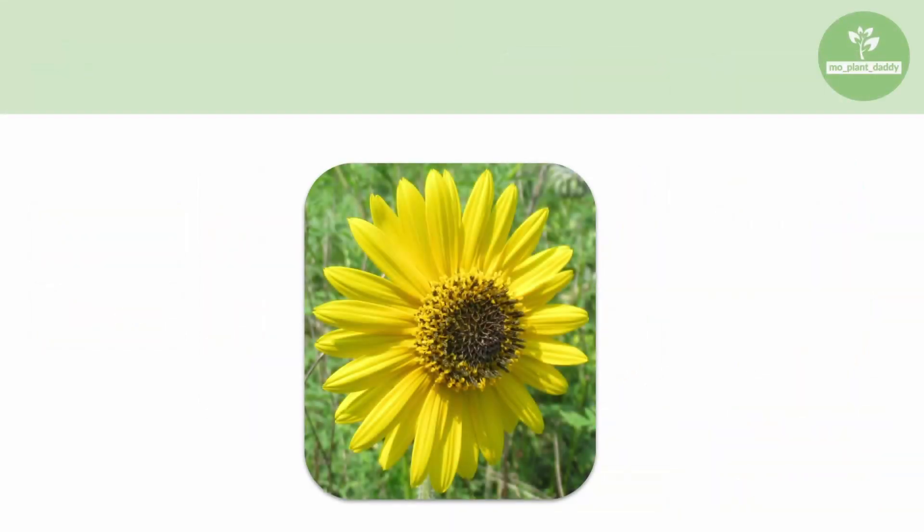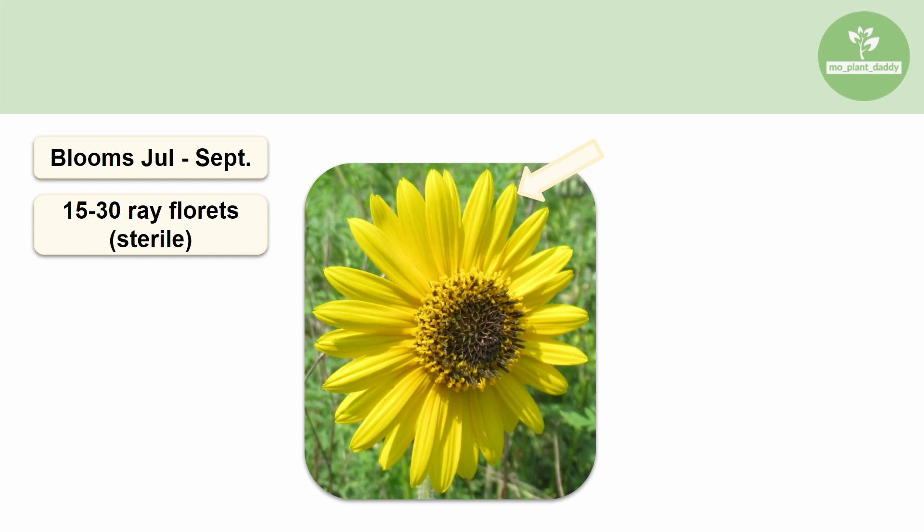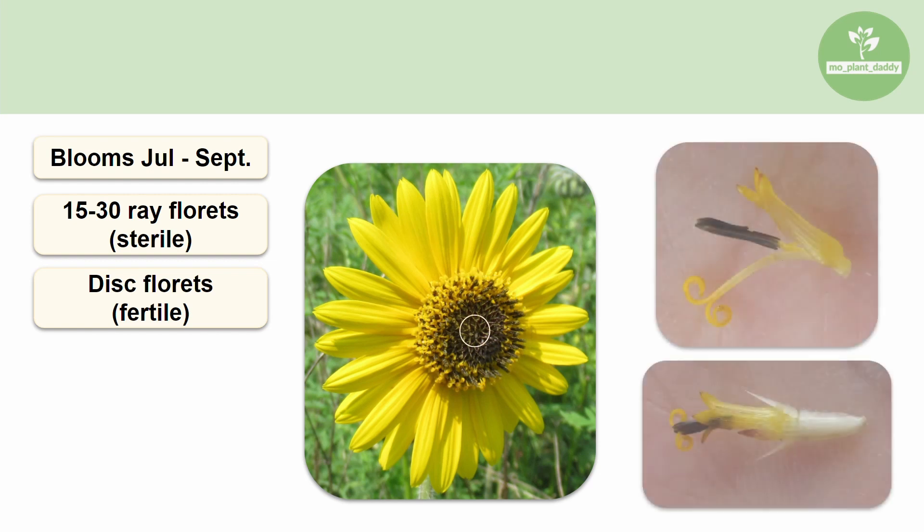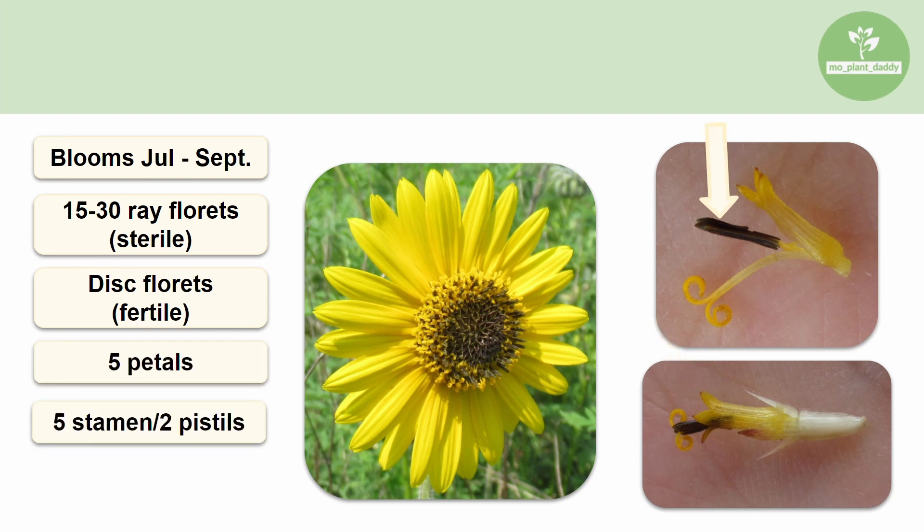When it comes to the main attraction of ashy sunflower, which is the flower head itself, it blooms July to September. When it does, it produces 15 to 30 yellow ray florets, which are individual sterile flowers. At the same time, it forms many fertile disc florets that make up the center of the head. Each disc floret of an ashy sunflower has five petals, five brown stamens, two fused pistils, and two sepals.